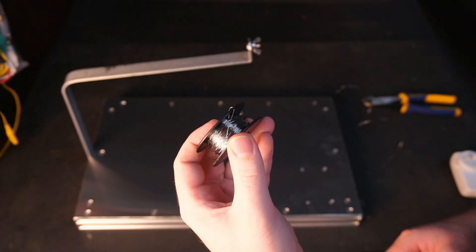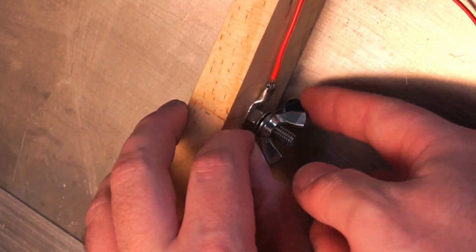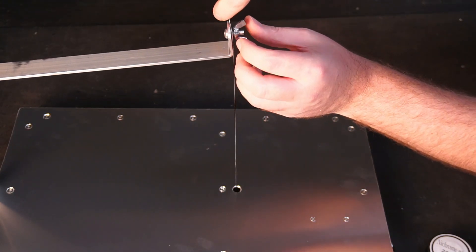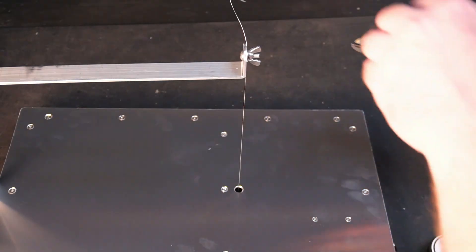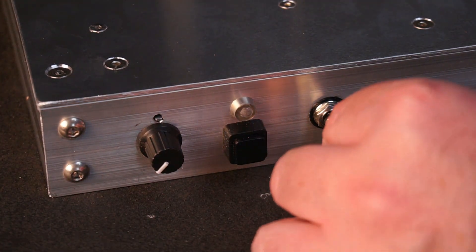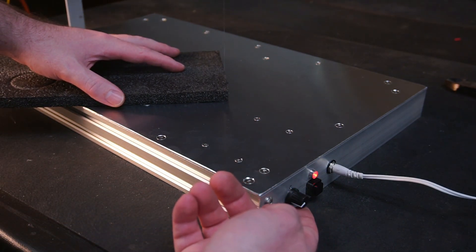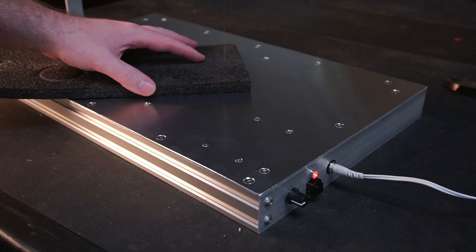Before switching it on, the last thing to do was to cut a length of nichrome wire and mount it using the wing nuts. The top bar is pulled down to add tension to the wire. Before switching the power on, make sure you turn the power down to the lowest setting. Every type of foam will require different amounts of power to cut effectively. The easiest method I found was to gently rest the foam against the hot wire and slowly turn up the power until the wire passes through the foam with minimal effort.